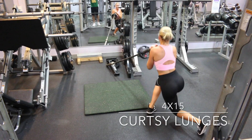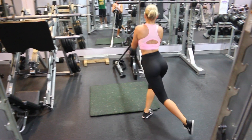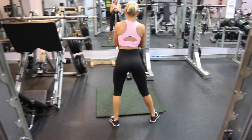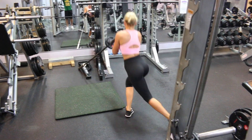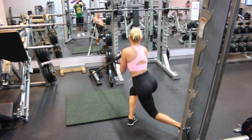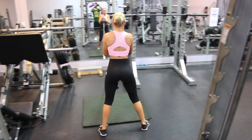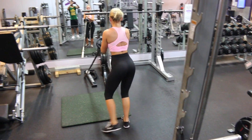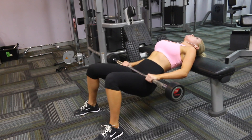Next we are moving on to four sets of 15 courtesy lunges. What you want to do is take your back leg diagonally behind you and drop your knee to the floor. If you are a beginner you will probably be better off starting with just the bar. I have put a 5 kilo weight on it. Once this is complete, have a break and get a drink of water.